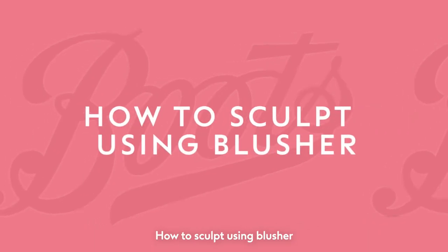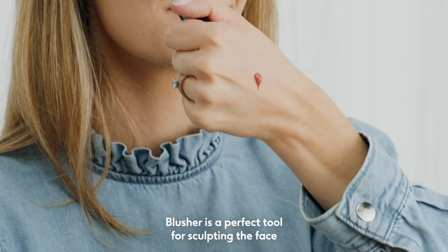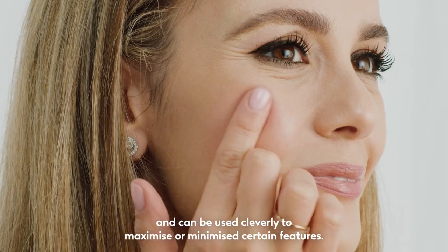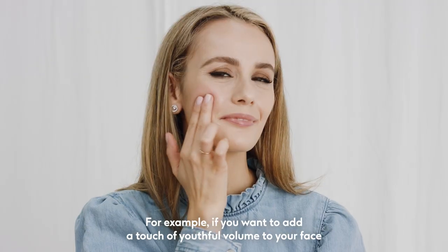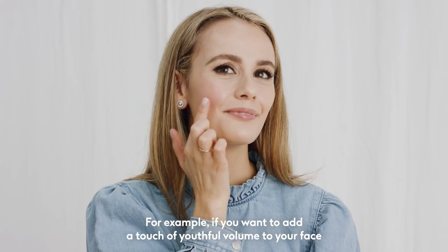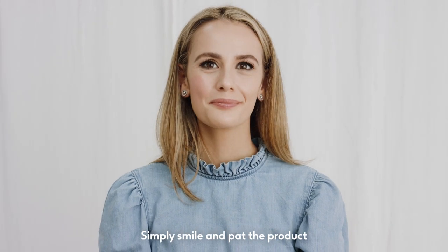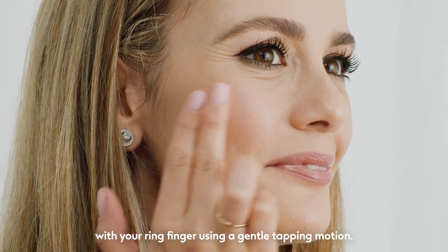How to sculpt using blusher. Blusher is a perfect tool for sculpting the face in a natural, flattering way and can be used cleverly to maximise or minimise certain features. For example, if you want to add a touch of youthful volume to your face, apply a cream blusher to the apples of your cheeks. Simply smile and pat the product with your ring finger using a gentle tapping motion.